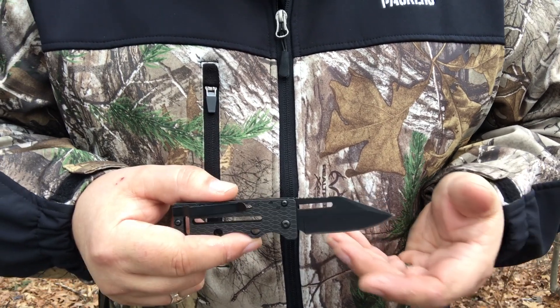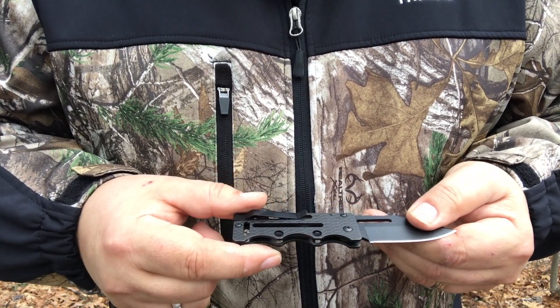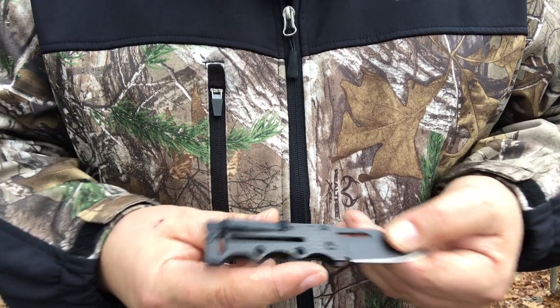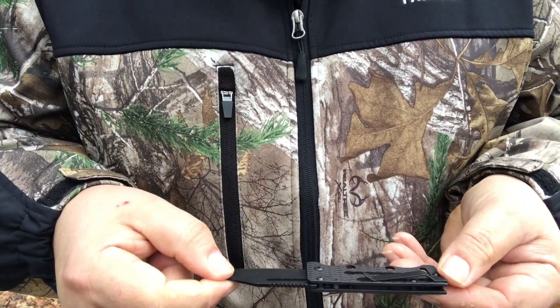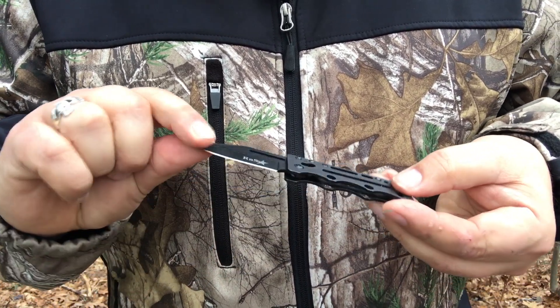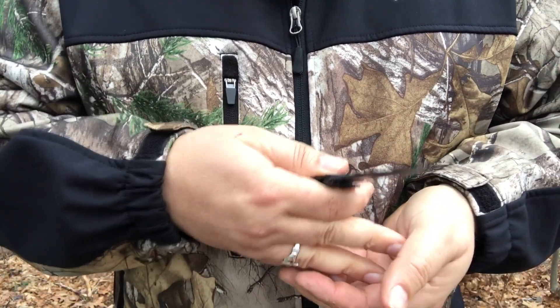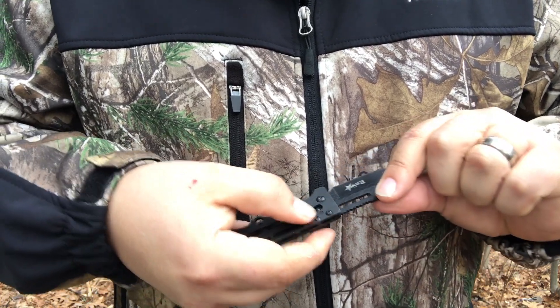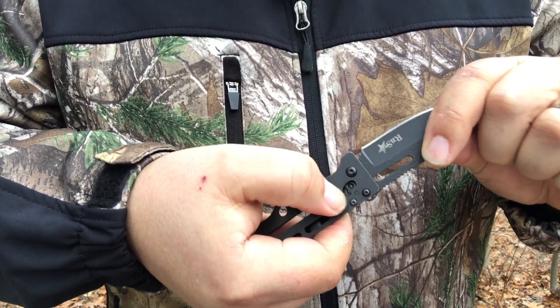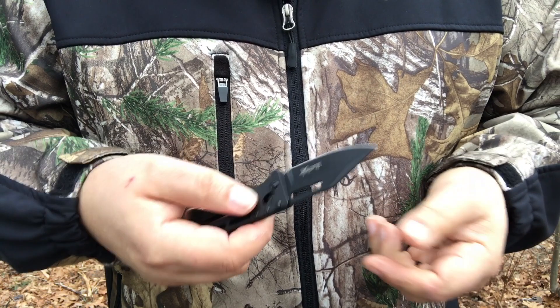Overall, the knife is a good pocket knife. The clip right here is pretty good — not bad for those of you that like to clip it. Me, I just like to fold it up and put it in my pocket. It's got little finger grooves for you. It's a tough little knife, other than the fact that it broke off right here.